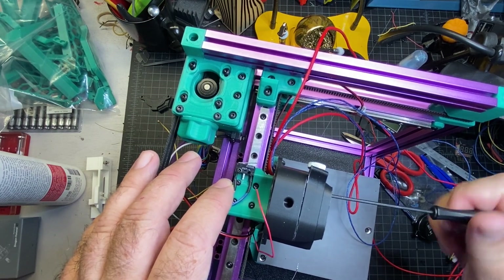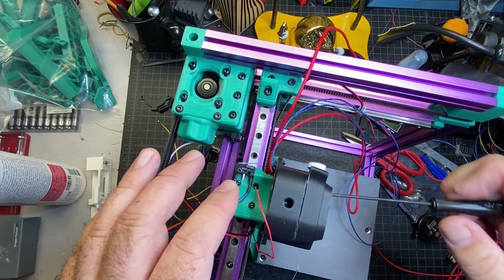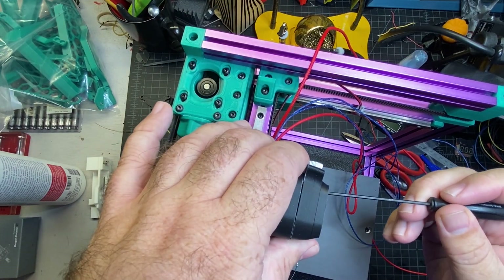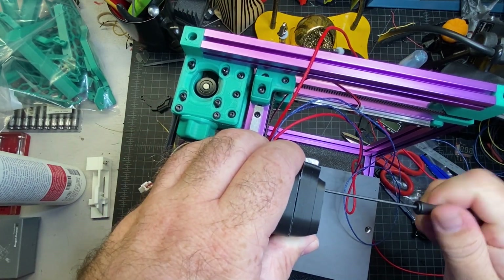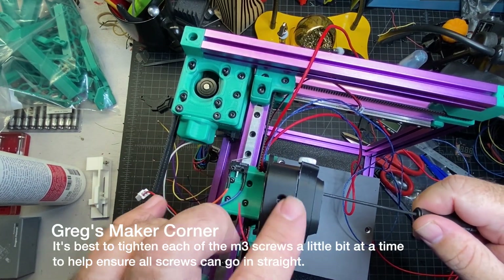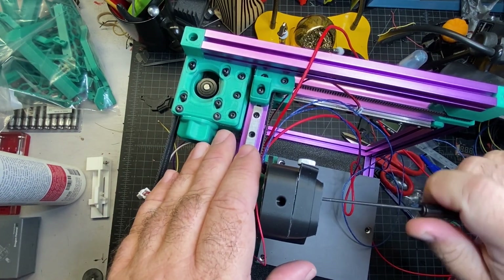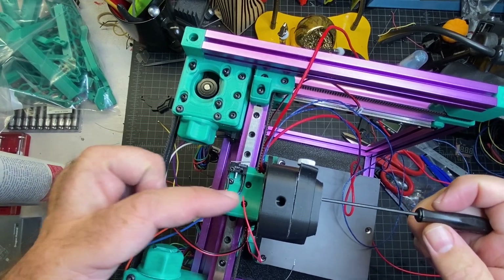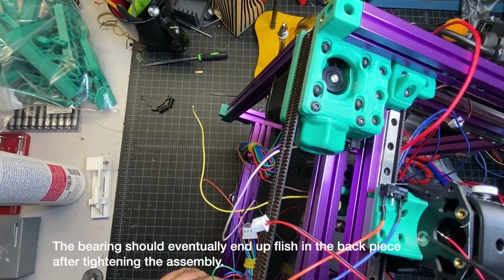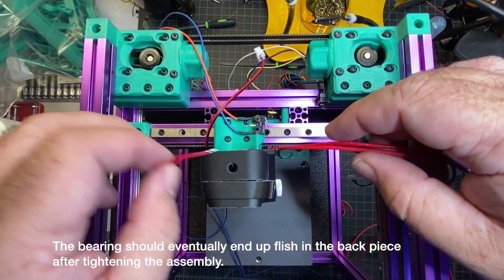At this point I'm screwing things in on the hot end — everything's going in nice and smoothly. The wires and the belt nubs were a little bit of a challenge. This last screw seems to be a little stubborn — there we go. You want to make sure these are all going in flush, actually further than flush. Also make sure your bearing is aligned in the back here.